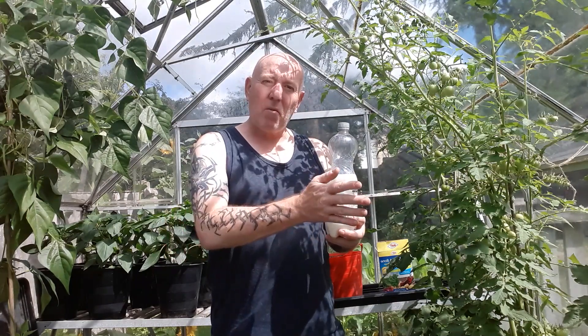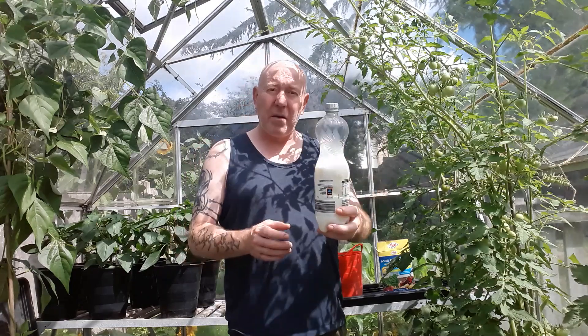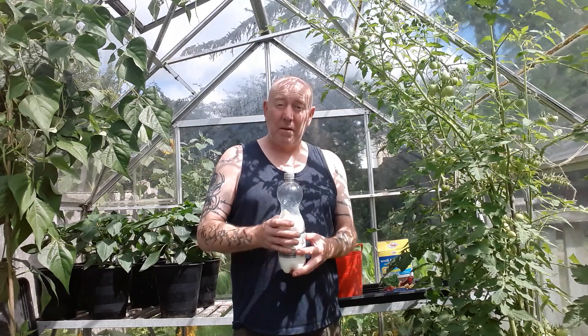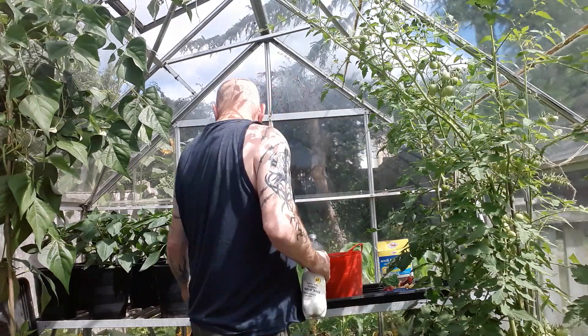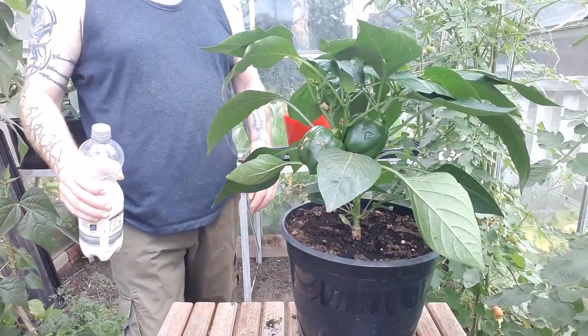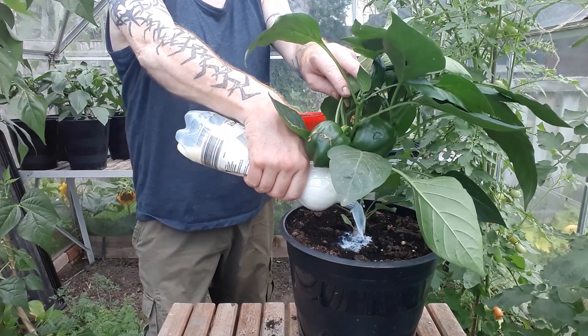You never want to use full fat milk and you never want to use milk undiluted — you need to dilute it down. You want to dilute it to 50 to 70%: so 50% milk, 50% water, or 70% milk, 70% water, just so it's diluted. Then you can add this directly to your peppers and your tomatoes and give them that quick calcium boost that they're desperate for. I'll just use an old bottle with a top.